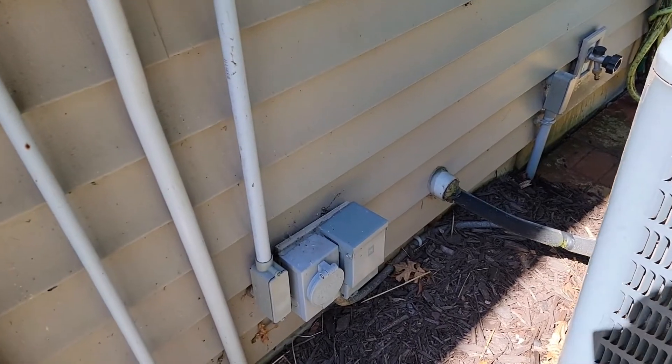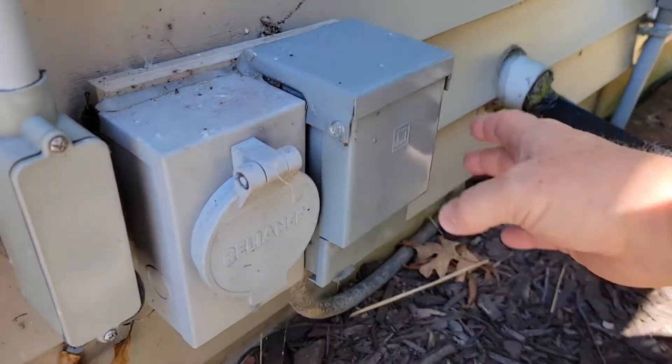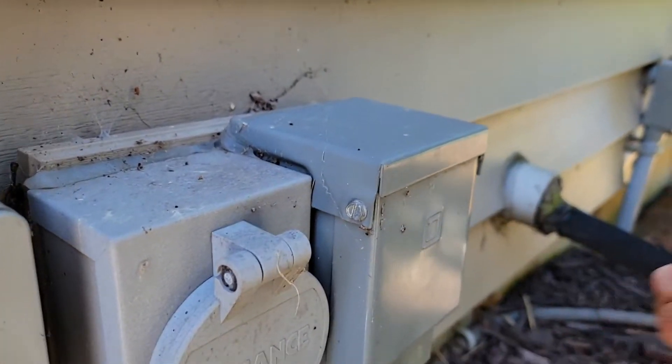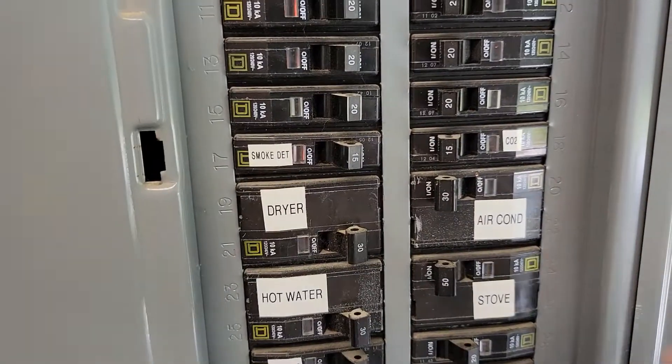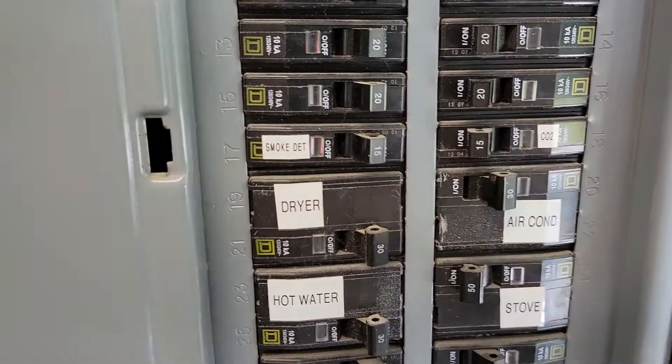The first thing we want to do is make sure we remove power to this outside unit. You may have an outside breaker. I turn my breaker off. You may have a fuse holder you pull out, or at your breaker you could have a two-pole like a 30-amp breaker. You can also turn it off there.